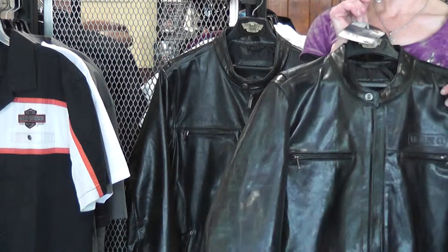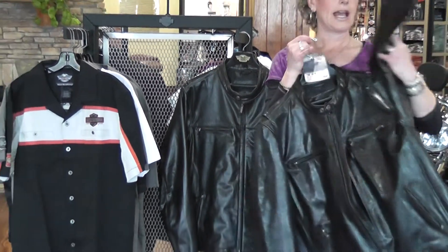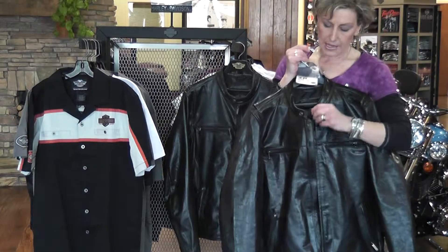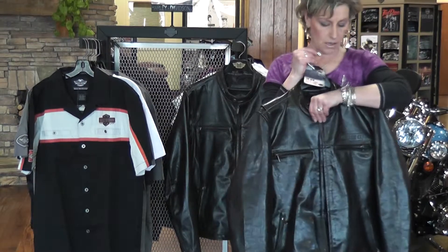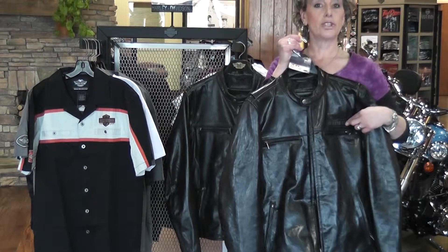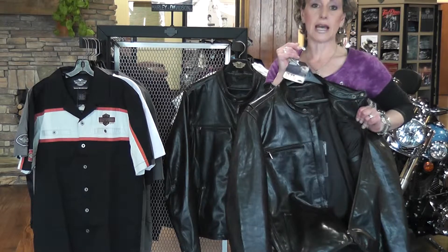First, this is a mid-weight leather jacket. It has grommets under the arms for cooling. It has the button-down collar — mandarin collar. It has the hand warmer pockets on the front, two chest pockets, and two inside pockets.